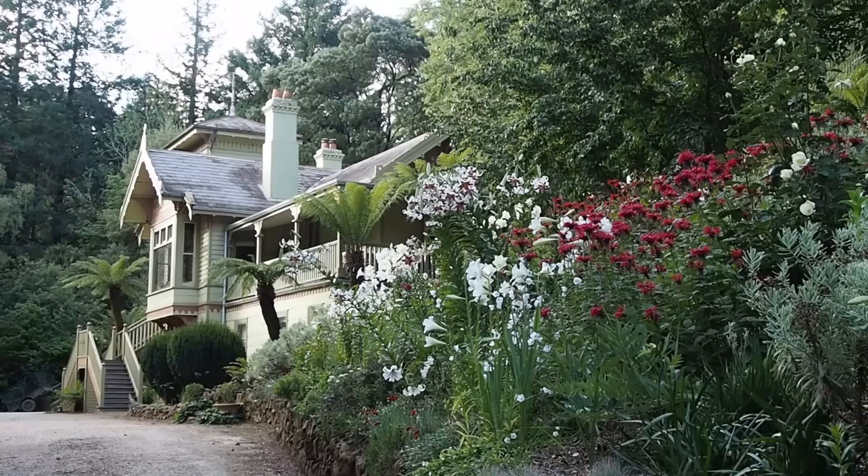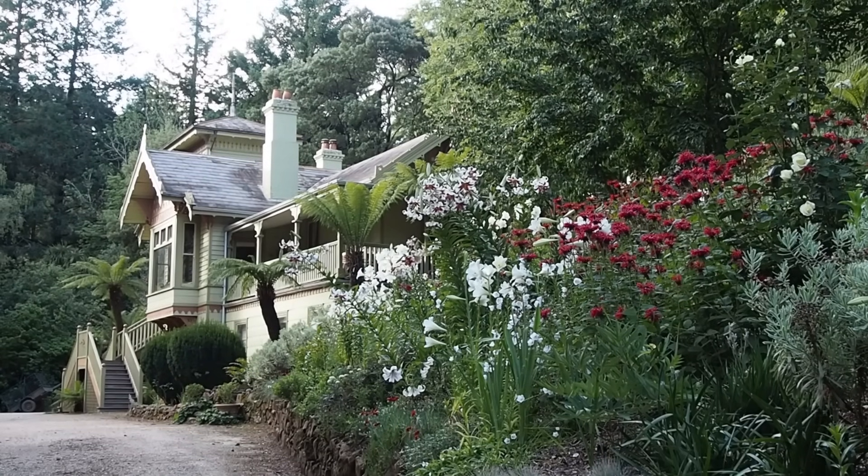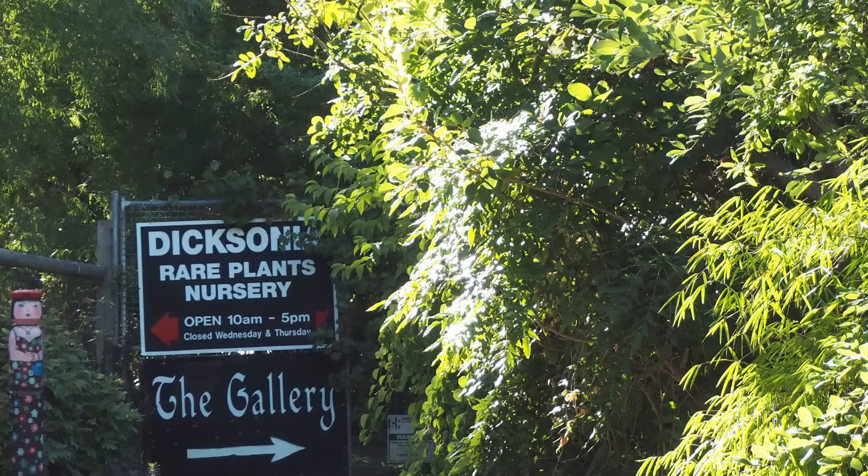Hi there, it's Alexandra from the Middlesized Garden YouTube channel and blog. Today we're talking about planting on a slope and general tips about sloping gardens, or even if you've just got a sloping border. I'm here with Stephen Ryan, horticulturalist and broadcaster, whose nursery, Dixonia Rare Plants, is near Melbourne. Stephen's going to explain how to plant on a slope and the best plants to choose for a sloping border.